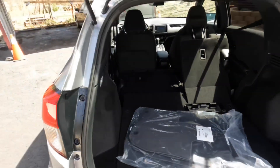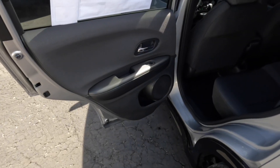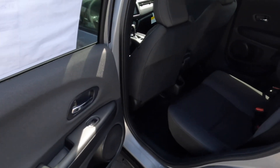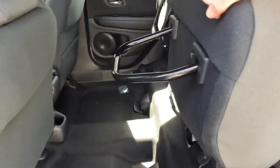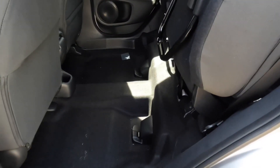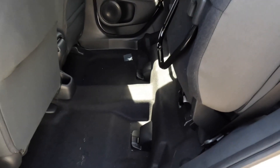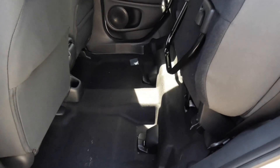Next we'll hop in the back seat, and then after that we'll hop in the front. Before we hop in the back seat, let me show you what it looks like when it's completely lifted up. You do have plenty of storage right up here — great for a big dog or something like that, or if you just need the seats up.